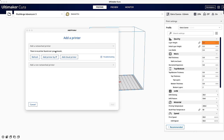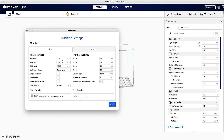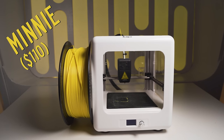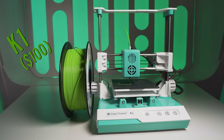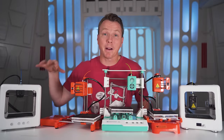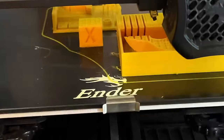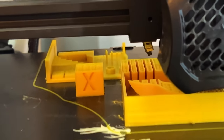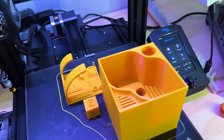I used Cura to set up a 3D printing profile for each of these printers. If you're not familiar with Cura, it's basically a free slicer software that converts a 3D model you download from the web into something these printers can understand and print. To make things easier to distinguish, I assigned one color to each 3D printer so all models for any given printer were printed in the same color. I printed four different items on each printer to compare them, and I also used my Ender 3 V2 as a control — a very common printer that runs about $260 — printing those same four items on it as well.